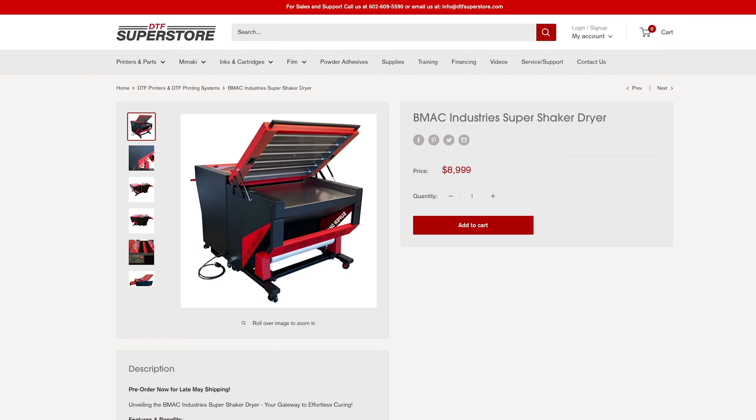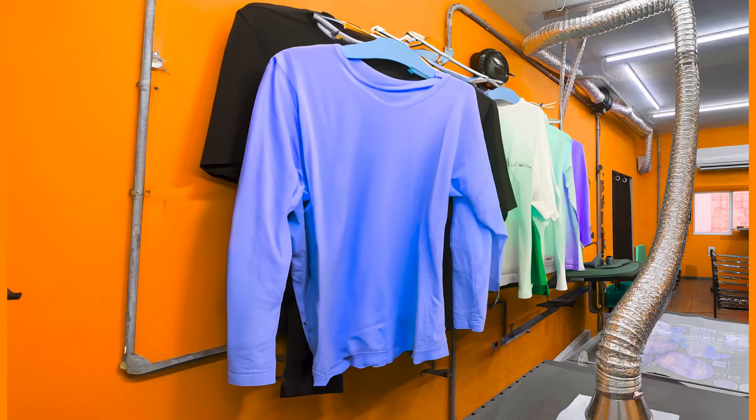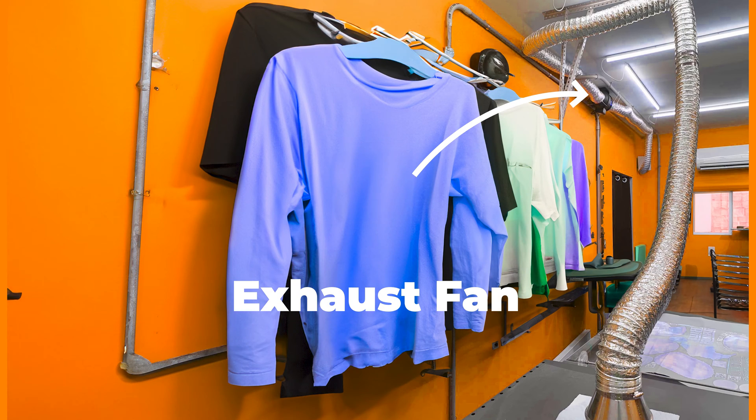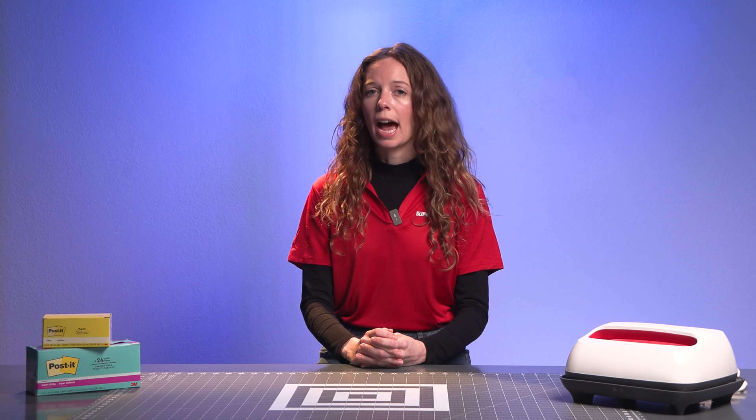If you've purchased a dryer shaker unit from DTF Superstore, we highly recommend venting it outdoors using an outdoor-leading duct pipe and an exhaust fan, similar to how you would set up a clothes dryer. However, sometimes it is not easily accessible nor possible to vent outdoors. And in this case, or if you'd like to add an additional peace of mind, you will need a fume extractor.